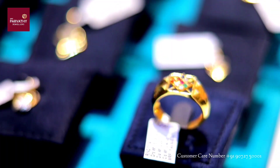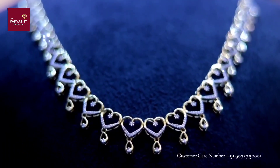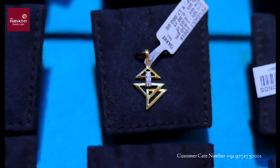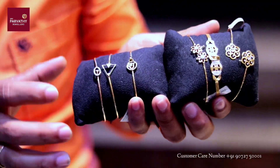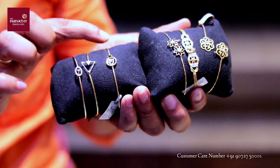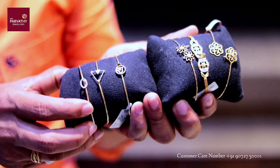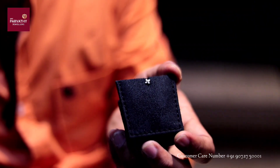We know that it is a necklace. We need to make it very costly. We need to make a diamond ready for this one. This is a diamond bracelet and this one is a necklace. This is 18k gold. This is a bracelet and this is a nose pin.